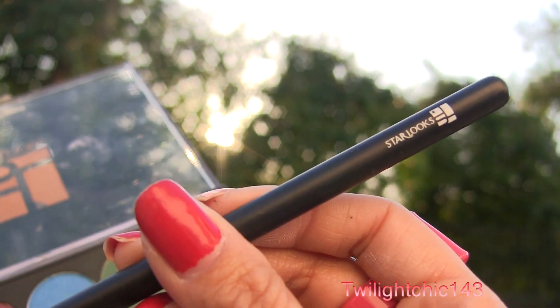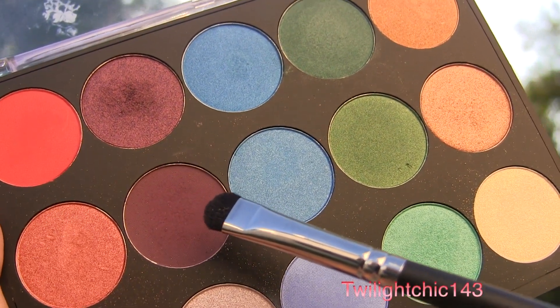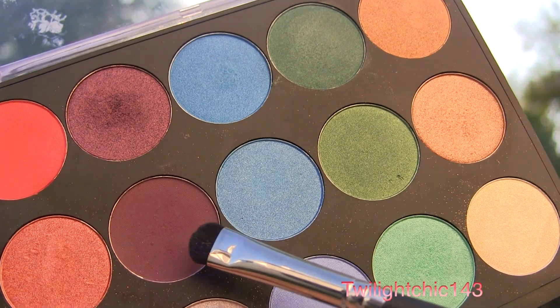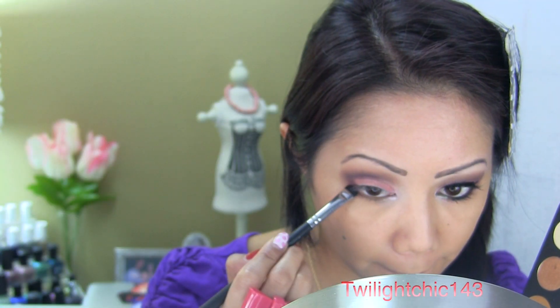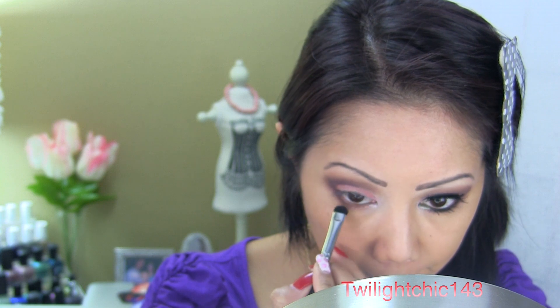Using a small dome fluff brush, pick up the matte purple shadow and sweep this along the outer portion of the bottom lower lash line. With the same brush, pick up a little bit more of your peachy color and sweep it on the inner portion of your lower lash line.